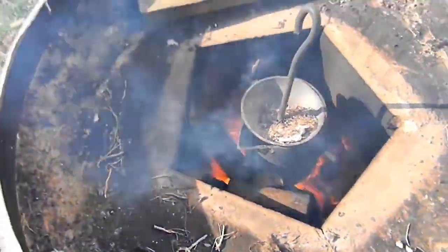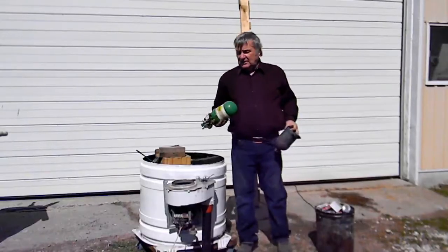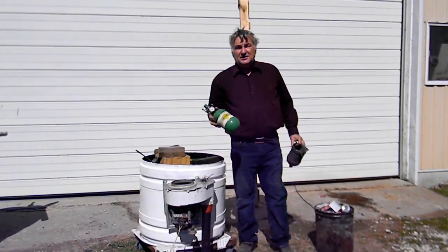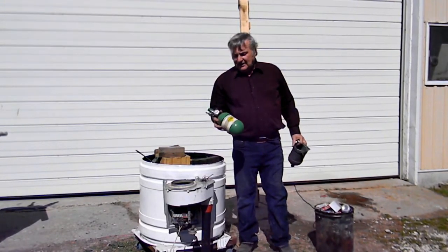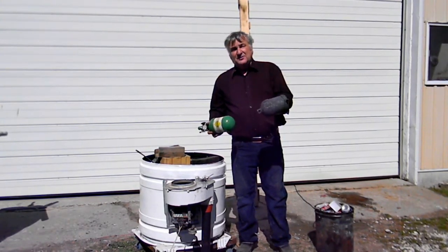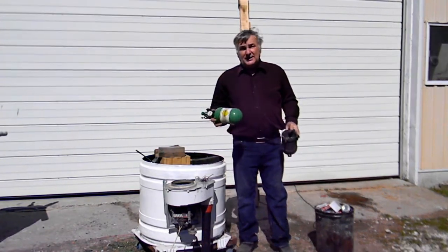One more feature: the carafe that I made. These oxygen cylinders that get thrown out all the time — they're old ones used to help people breathe. They don't recycle them, they just throw them away. That's all I did — I used one of these as the carafe. It stays rather clean on the inside and doesn't build up.